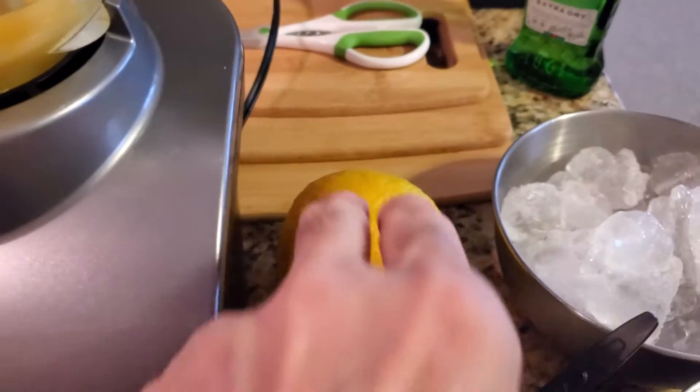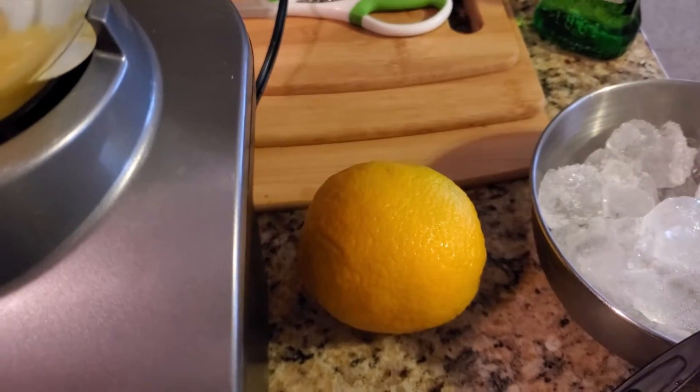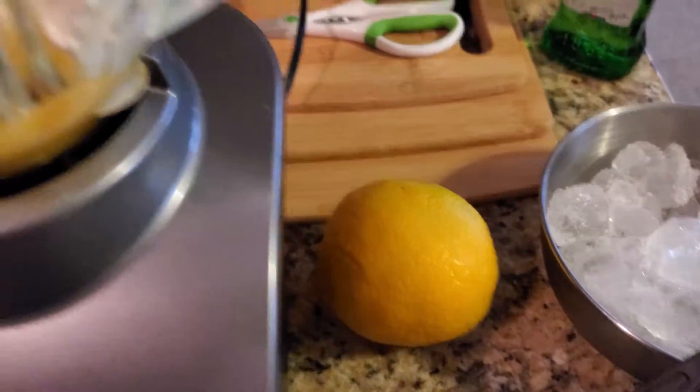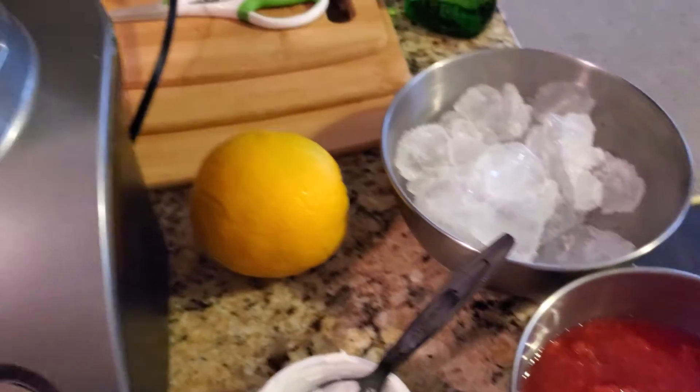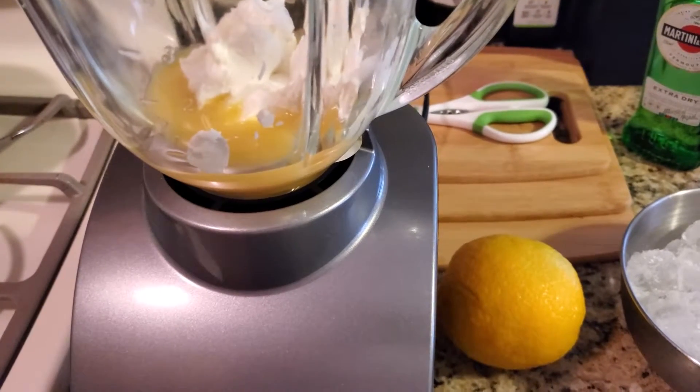Here's the orange. You're going to want to peel it, throw away the skin, and just put the segments of orange in there. After that, we'll add the strawberries. Then we're going to blend it real quick and then that's when we'll add the ice.